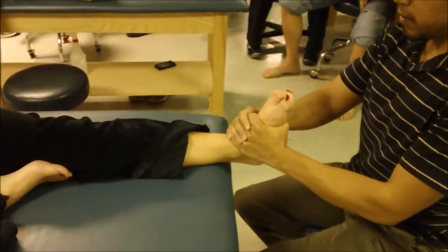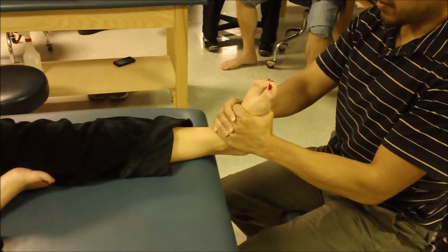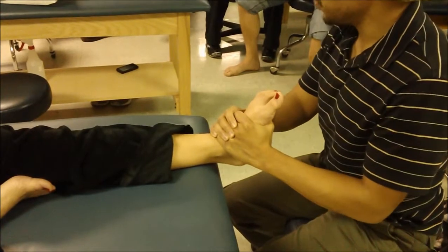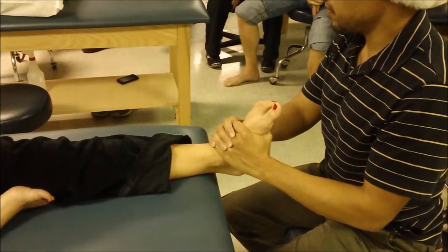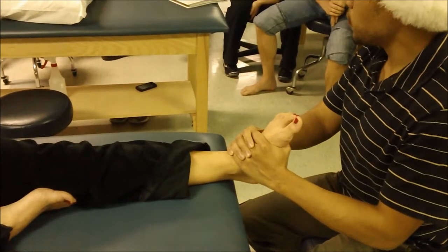As a progression for grade 3 or larger oscillations, or grade 4, the next logical progression would be — after a couple visits if they still have range of motion deficits — you can do a thrust manipulation.